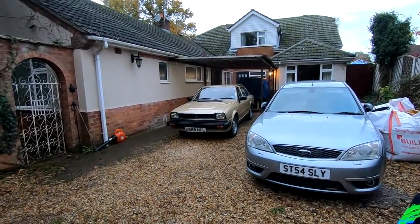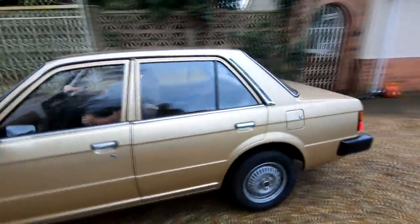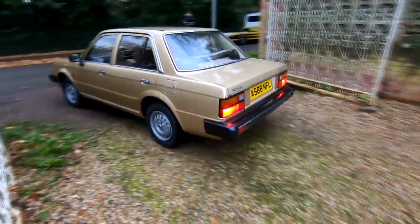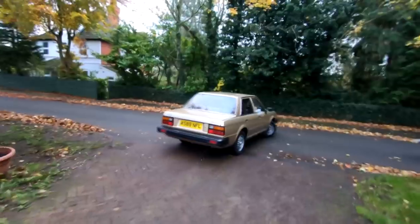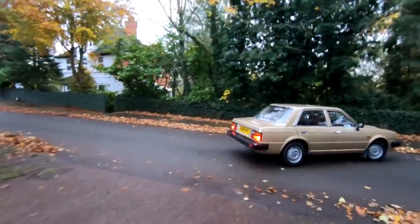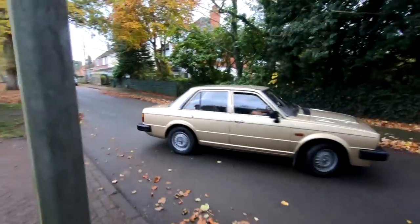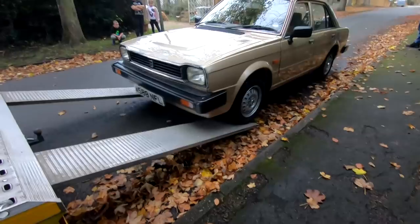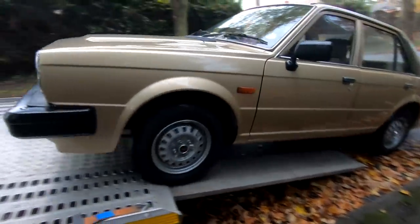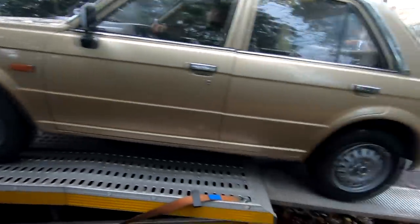All right, here we go. Last time I drive it. There we go - look at that. Superb - he's done that before, hasn't he?